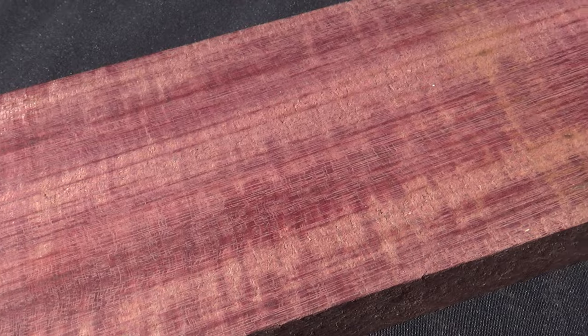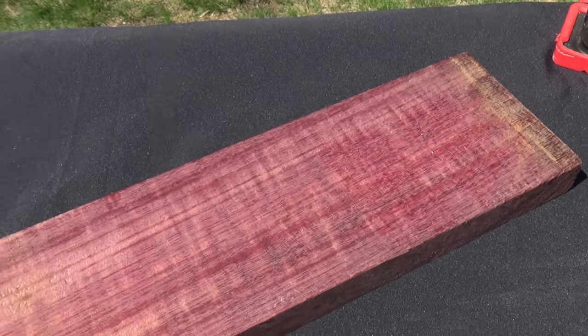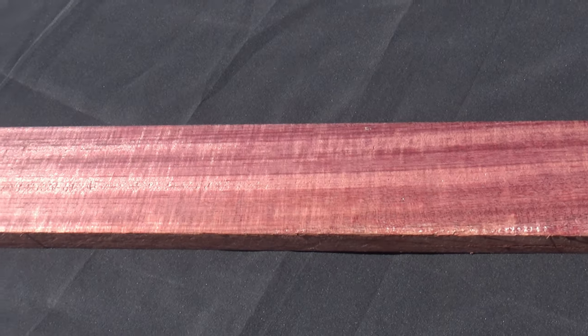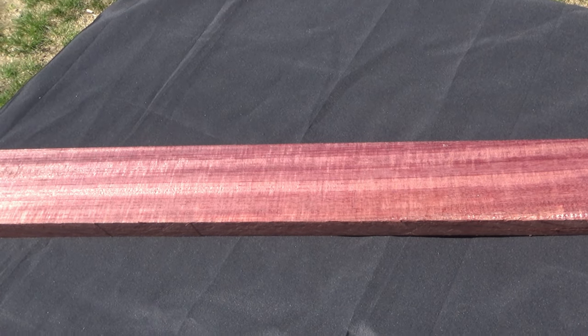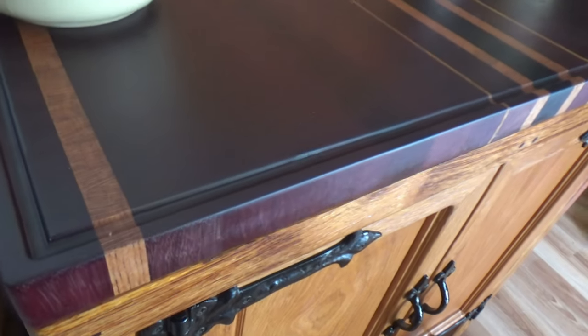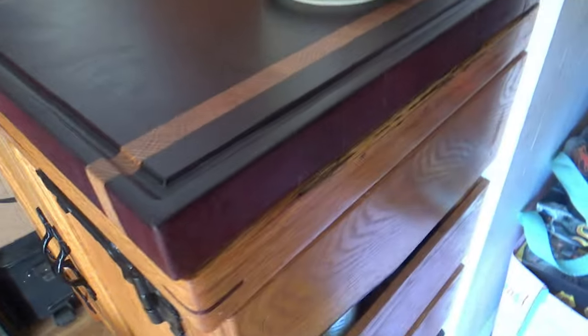Quick note: Purple Heart does have a tendency to twist, warp, and bow. So when you buy it, you'd be better off to sticker it, weigh it down heavily, and give it some time. If it's not dried right, it's too hard to straighten out when milling, and you'll lose a lot. Pro tip: for anyone who thinks you can't use Purple Heart in cutting boards — this one is probably 7 or 8 years old and nobody's growing a third arm or gotten sick. There's nothing wrong with it.